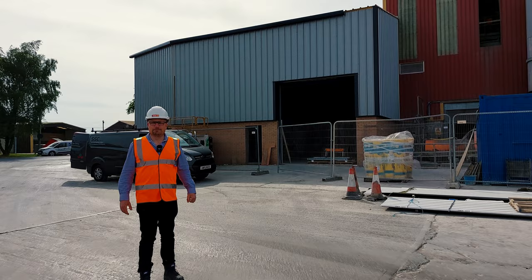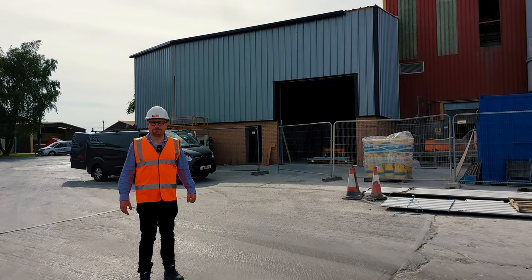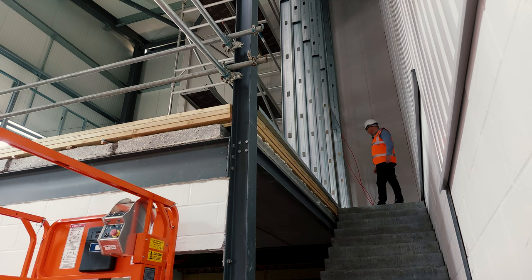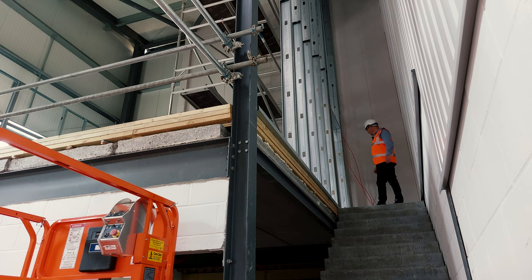Well, our extension for our maintenance department — shall we go inside and have a look? Things have been moving on here. The support structure for the walls on the first floor has been put in, and indeed some of the cabling for the fire alarms has been put in as well. They have been busy.